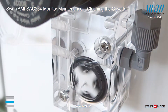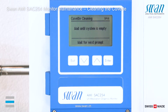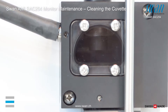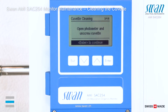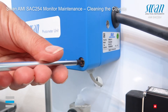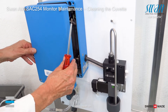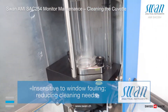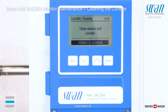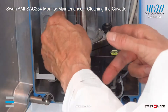To clean the cuvette, follow the instructions on the screen. Wait until the system has completed the automatic drainage. Open the photometer housing.